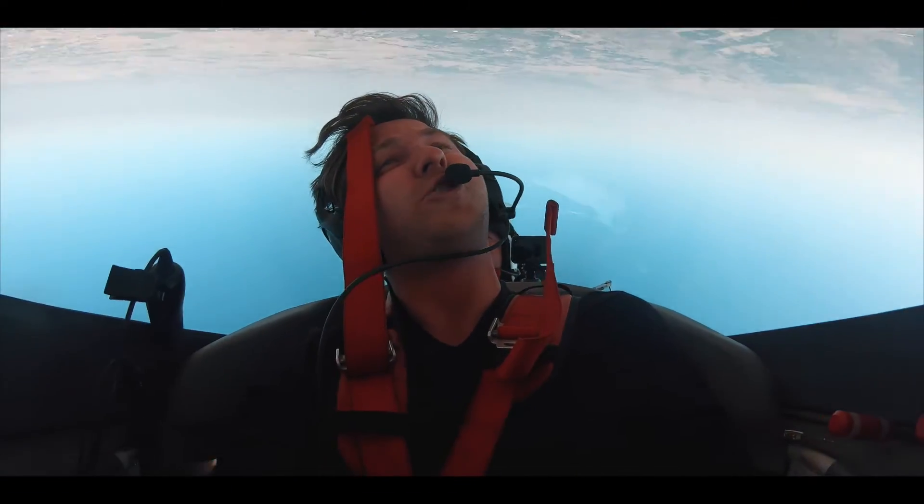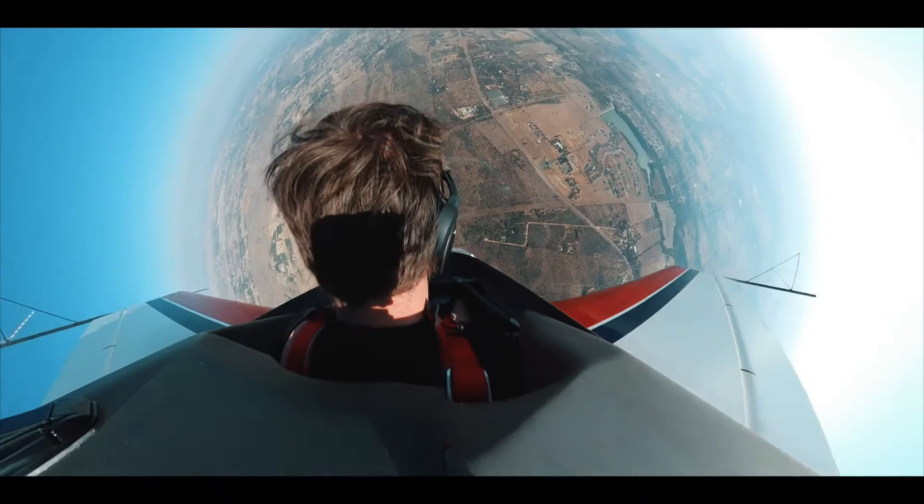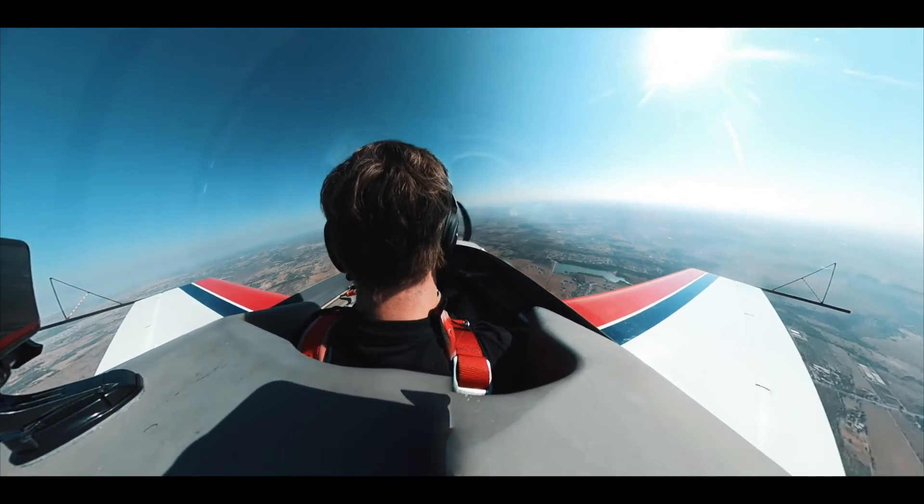Close the power, centralize the controls. Ease out of the dark. That was an inverted flat spin.